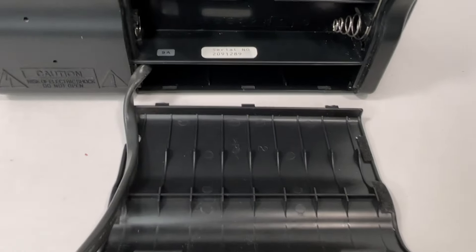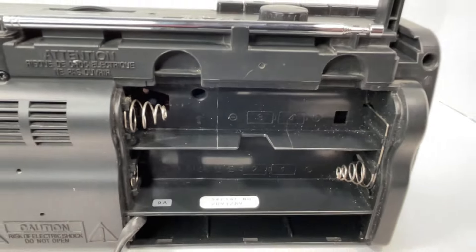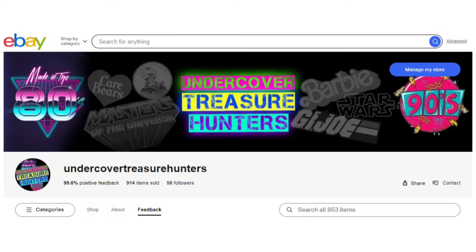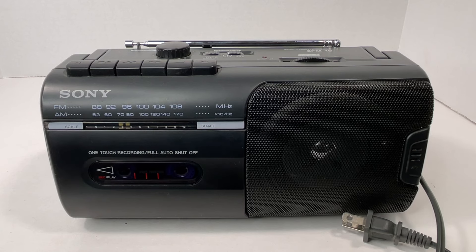One quick note guys — batteries won't be included with the sale, just so you're aware. If you are interested in buying this item, it is listed on an eBay store. If it's not for sale anymore, I will put that it's sold in the description. Be sure to smash that subscribe button, hit the notification bell so you get notified when we upload a new video. Don't forget to hit that like button, and we'll catch you in the next one. Peace.